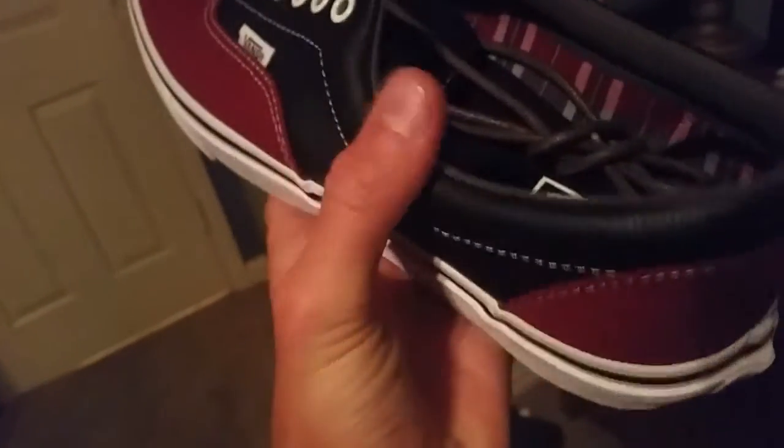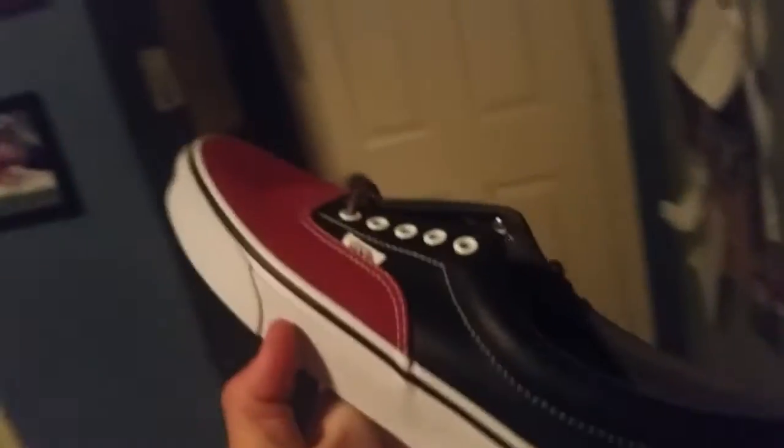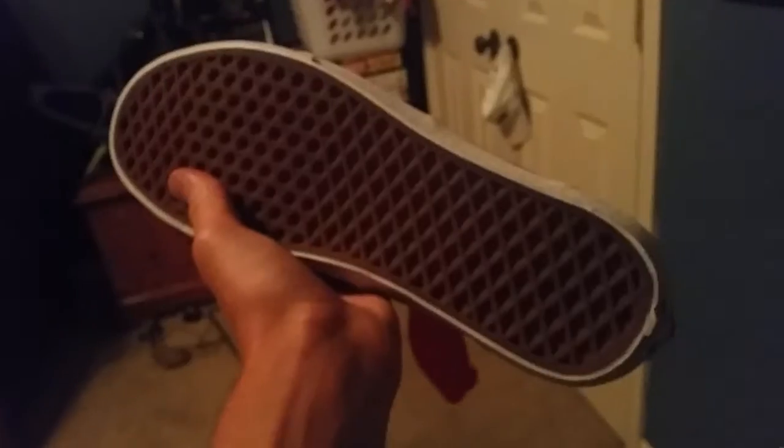Let's get into the shoes. The total was $64.86 and I got two pairs of shoes for that price. First up, we've got this red canvas with some black leather — this is such a good quality shoe. It looks really good.